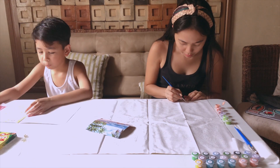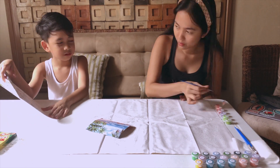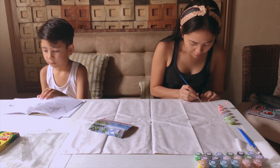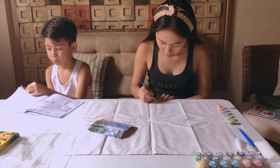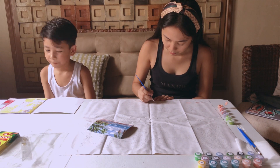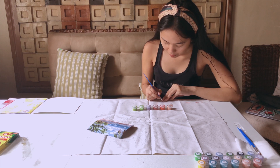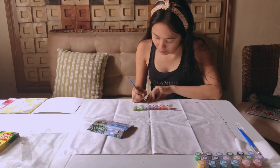I discovered this in Lazada, actually. I'm familiar with diamond painting if you haven't heard of it. So, basically, you're just going to match the number with the paint. What I did first was start off the lower part with the lightest color first.